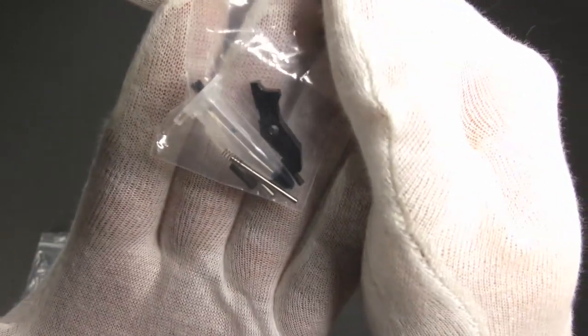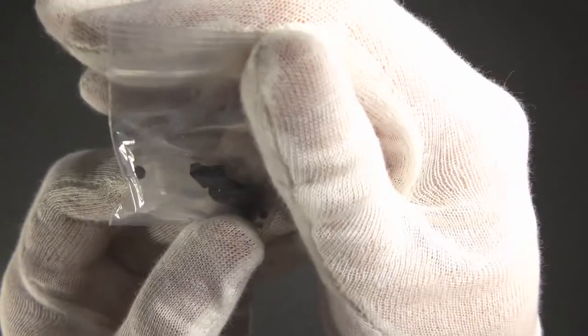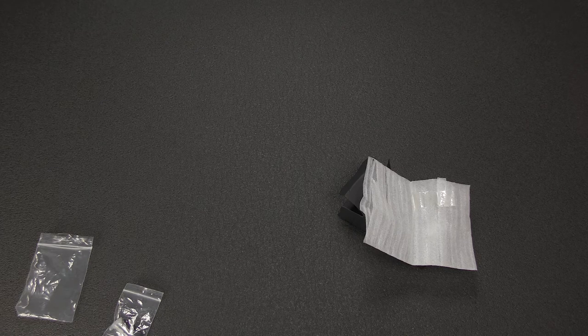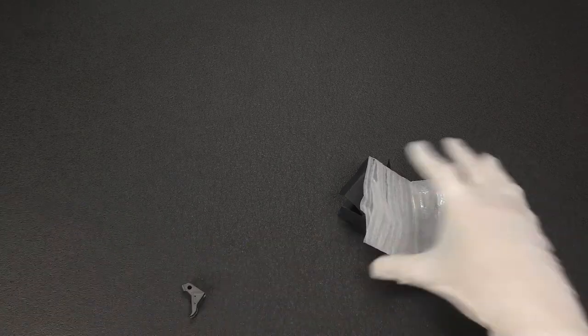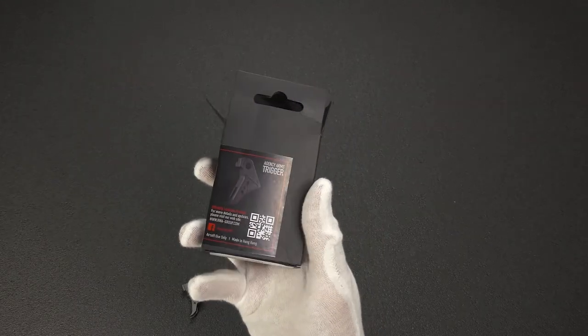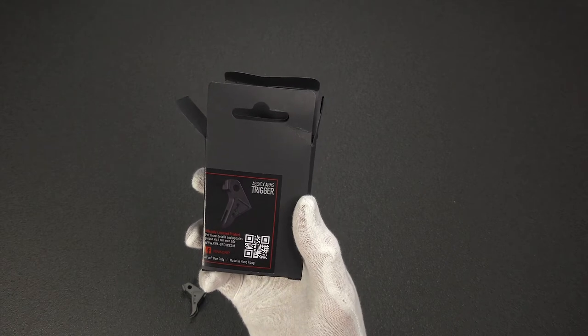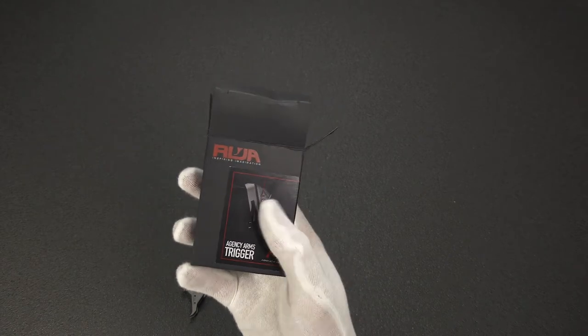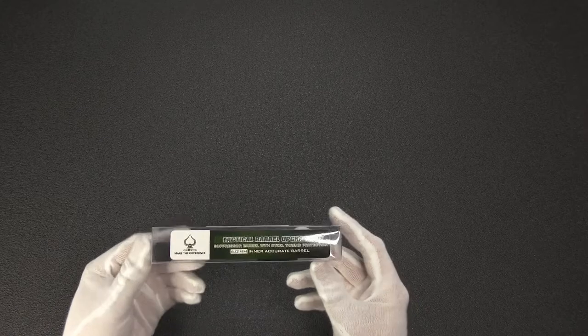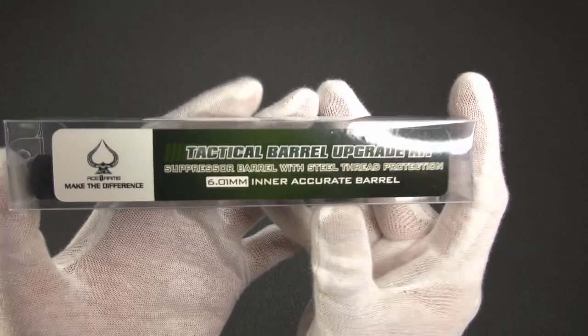I do have to say I like RWA's boxing on this — it's kind of Magpul-ish but not as bland. They do the cardboard box with just black print, which I actually like because it's environmentally friendly. Pretty cool. Next up we have an Ace One Arms tactical barrel upgrade kit — a suppressor barrel with steel thread protector and a 6.01 inner accurate barrel, for the Umarex VP9.